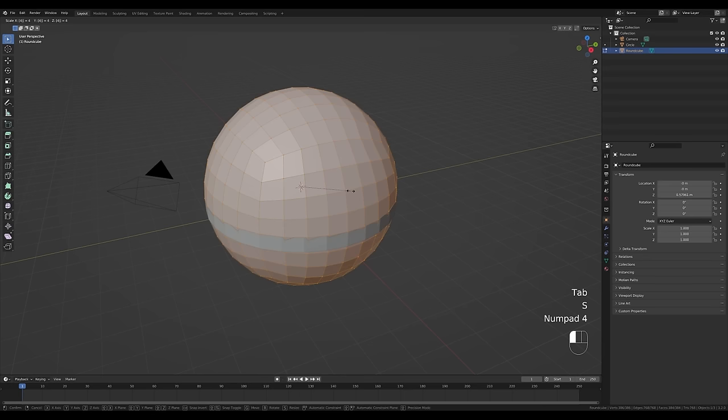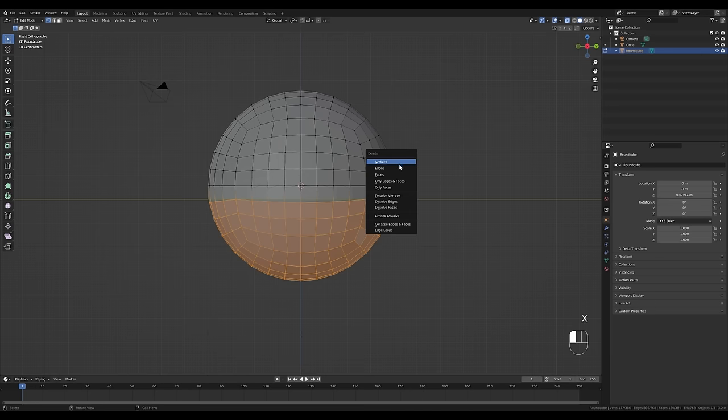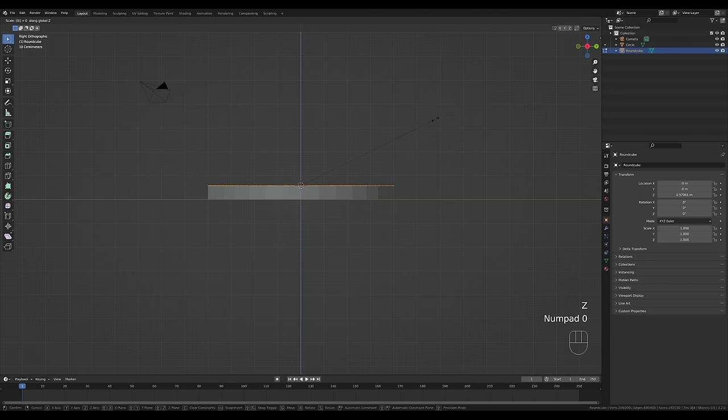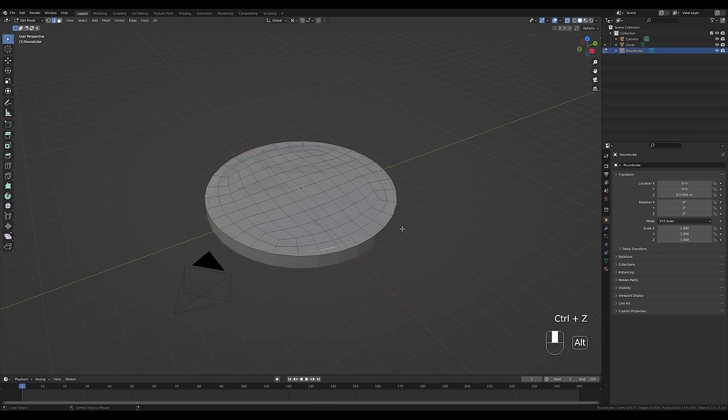Tab in and press S then 4 to scale four times, confirm with Enter. Press 3 on the numpad for a side view and enable X-ray. Delete the vertices in the bottom half — drag selection, press X, delete vertices. To keep everything on the origin point, hold Period and switch the pivot point to 3D Cursor. Press A to select everything, then S then Z then 0 to flatten to a plane. Switch to edge select with 2, Alt-click the inner loop and press Ctrl+X to dissolve it — do the same with the next loop, giving us a clean quad surface.